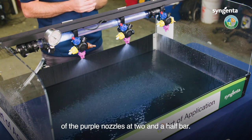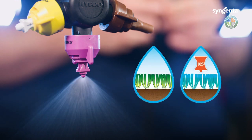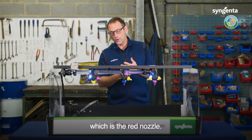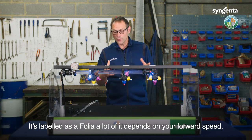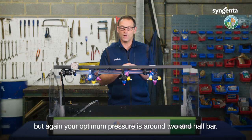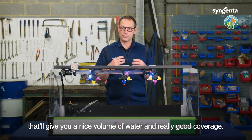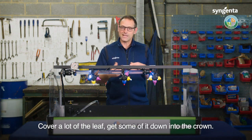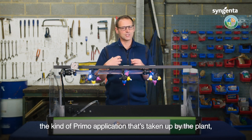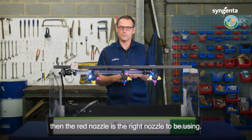Here we've got the demonstration of the purple nozzles at two and a half bar. The next one we're going to look at is the 04, which is the red nozzle — labelled as a foliar nozzle. A lot depends on your forward speed, but again your optimum pressure is around two and a half bar. Keep it right in the middle of its pressure range and that'll give you a nice volume of water, really good coverage, covering a lot of the leaf and getting some of it down into the crown. So if you're looking to target the crown area — a Primo-type application for systemic uptake — the red nozzle is the right one to be using.